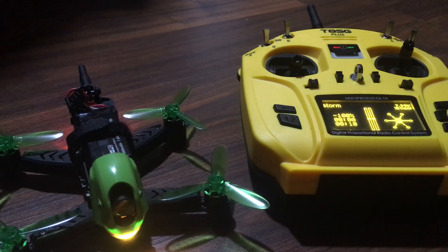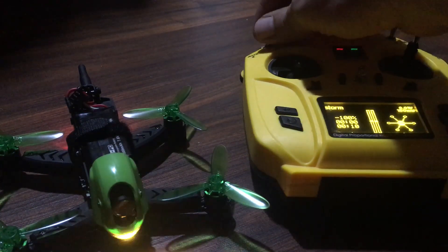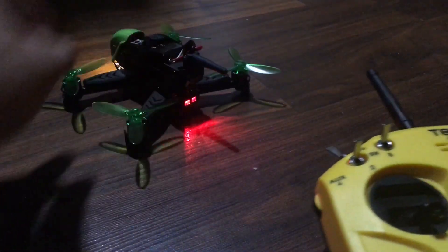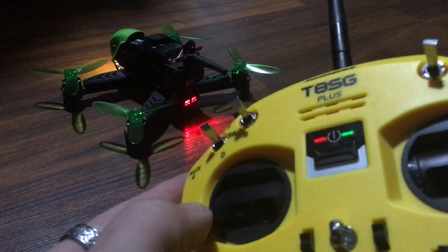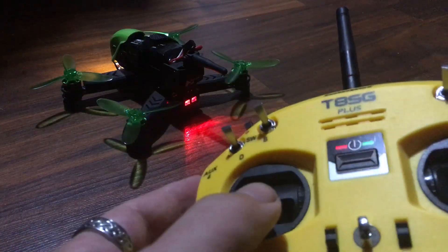That's the startup noise on that. Check this out — lights on, lights off, off, on. It's on the jumper. We'll try to have that up there so you can see the sticks. Down and out fires these motors — as you can see they're fired. Super simple to do.